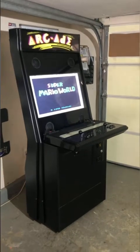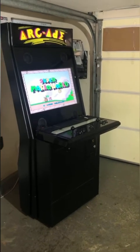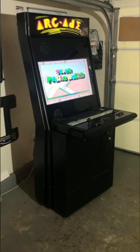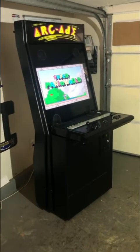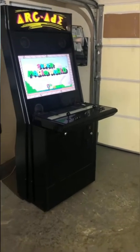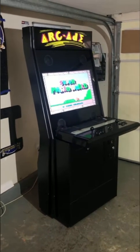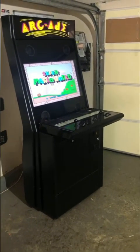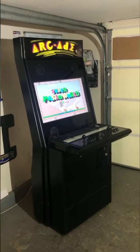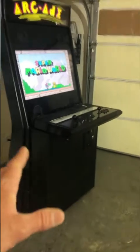If I buy a $3,000 riding lawnmower from Amazon and it gets lost, it's not my responsibility to contact the shipping company — they packed it and contracted with the shipper. If a company told me my $3,000 arcade was stolen or damaged and it's up to me to get my money, I'd immediately stop payment on my credit card. That's a big red flag. I do buy full liability insurance for my cabinets.